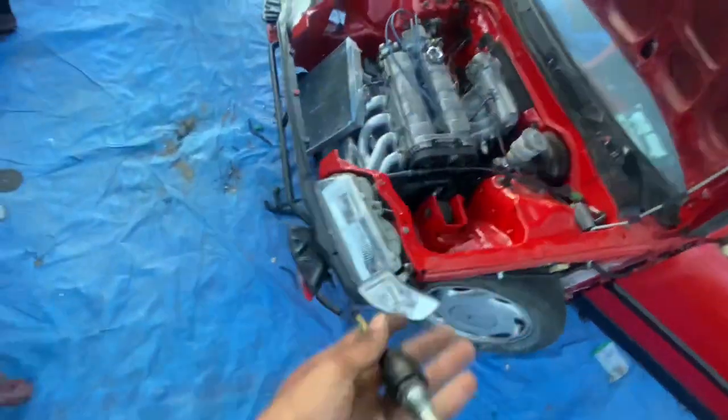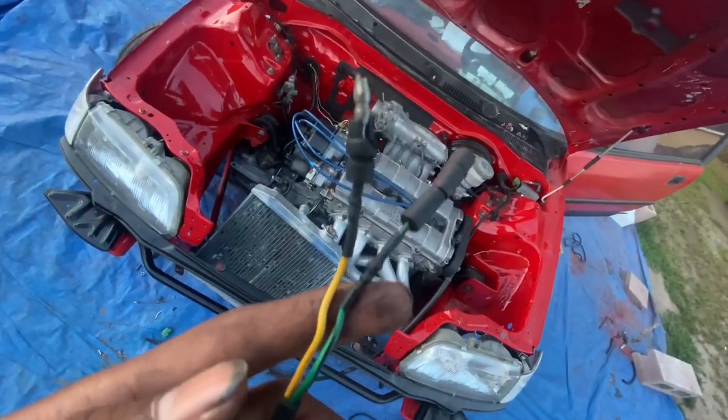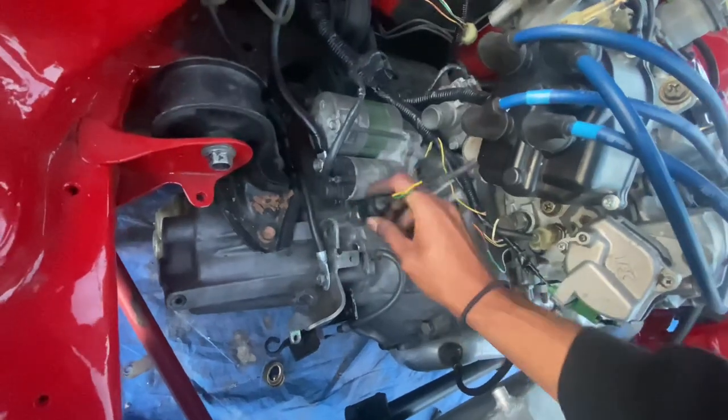I made this reverse switch - pretty much all I did was shorten the wires. It goes right there in front of the starter and we're going to see if our reverse lights work.